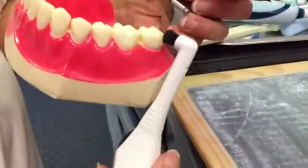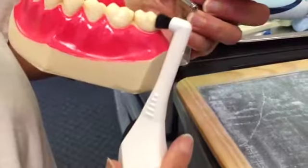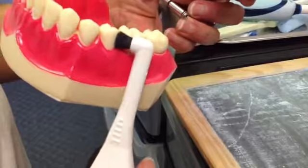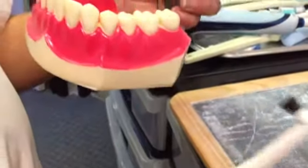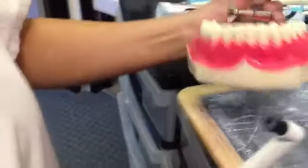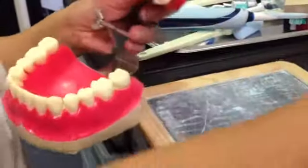So without touching the tooth, because it'll wear it. But you want to turn it like this, or go like this, and go like that. And if you don't feel like brushing, just let it do the job for you.